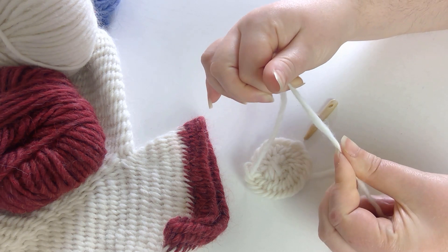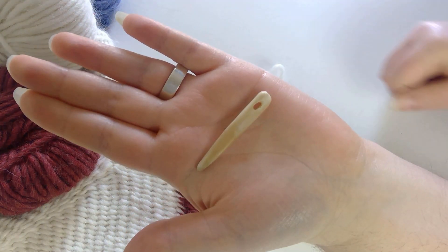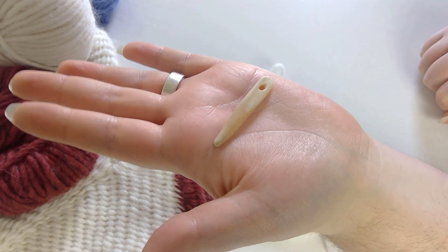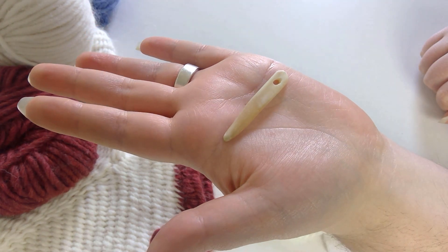The key reason for this difference is that Nålbinding is worked using a single needle, similar to a tapestry needle. Historically these needles were made from wood, bone, or antler. I personally use a bone needle.